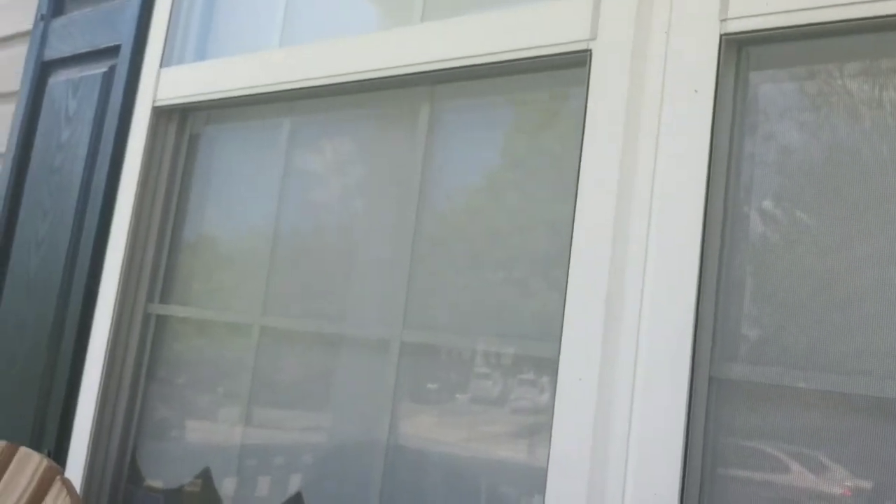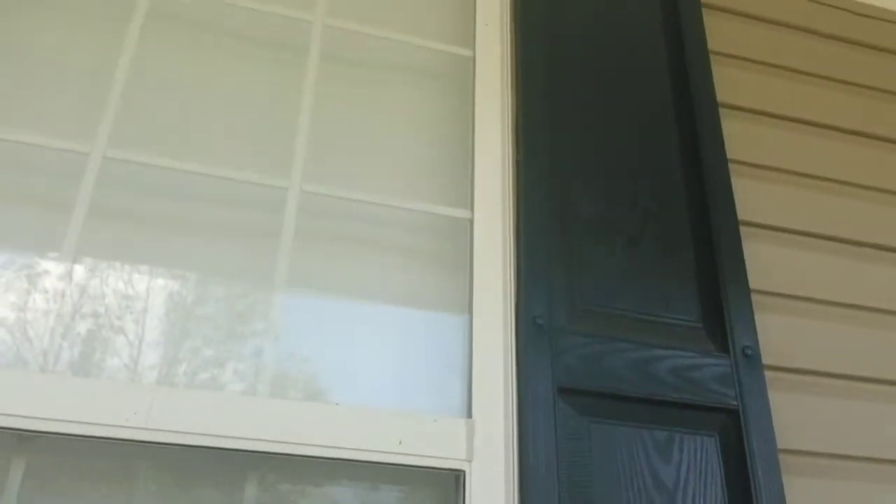You can save yourself probably a whole lot of money if you simply do this with your shutters. It took me maybe an hour to an hour and a half to do eight shutters. That wasn't bad at all - so check this out.